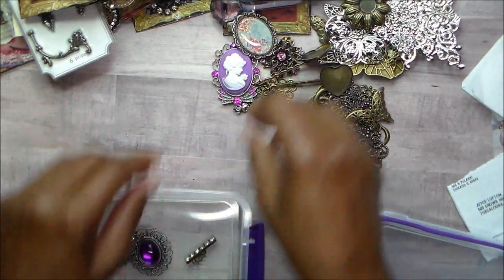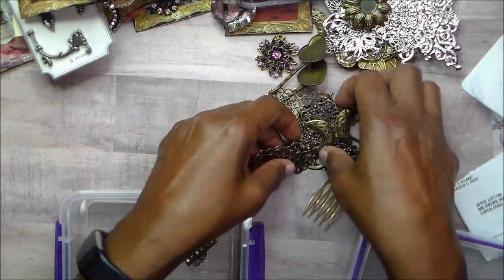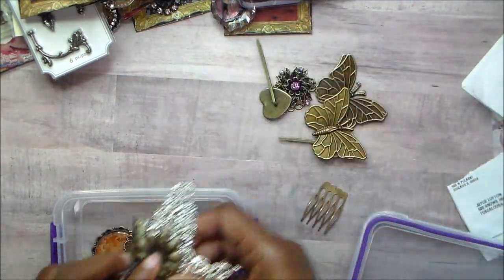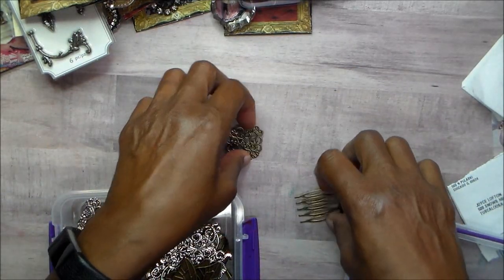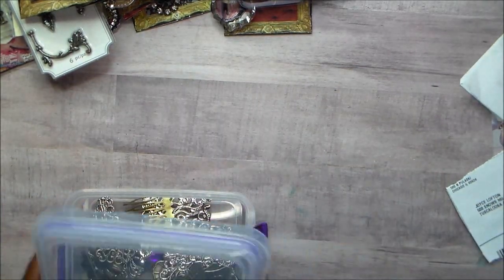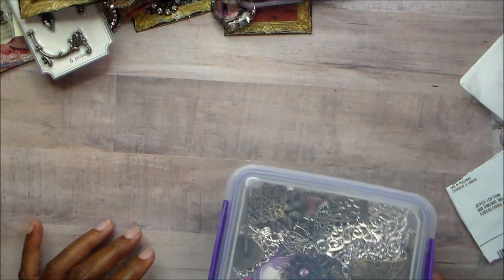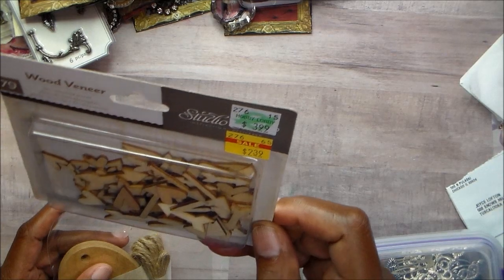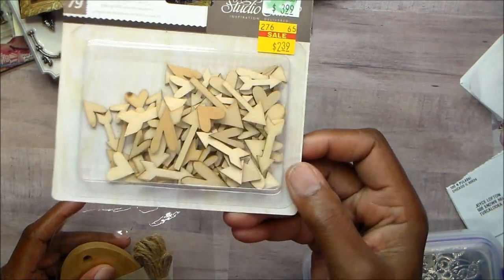So that is the metal pieces. I'm going to put these back in the container because when I ship them I don't want them to get all bent up — I think I'll leave them in the plastic container. Then we are going to get to the wood veneers. This package of Studio Calico wood veneer has hearts — all different shaped hearts — and arrows.